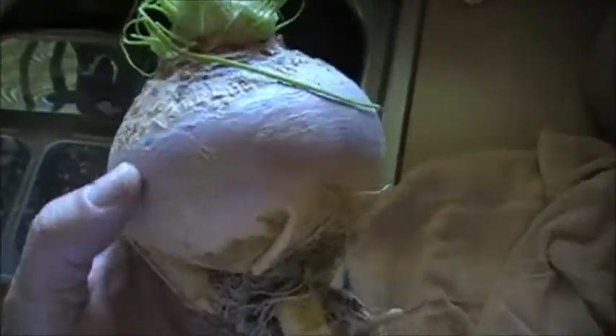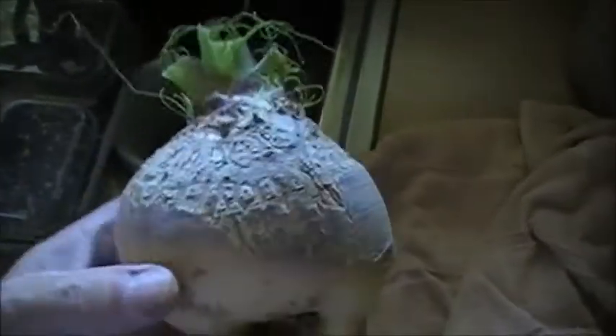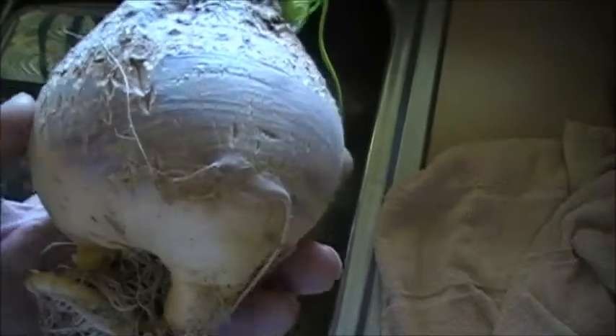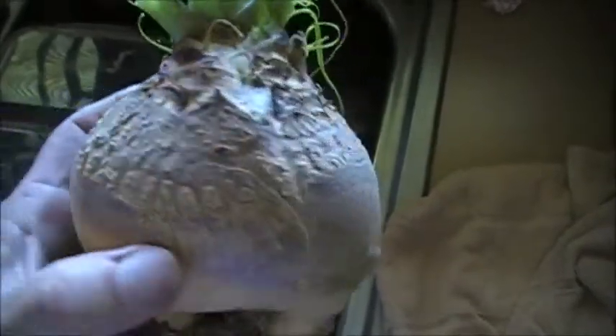Here's my first rutabaga that I've picked. You can see it's a handful size rutabaga, so that's my first one. I think it's a little early for rutabagas but this one was big so I went ahead and picked it. I've never eaten a homegrown rutabaga before, so I can't wait.